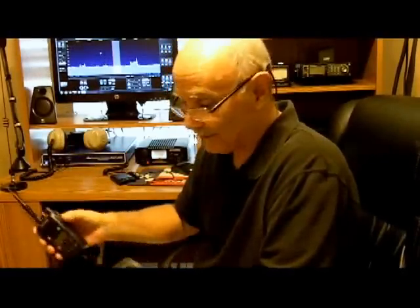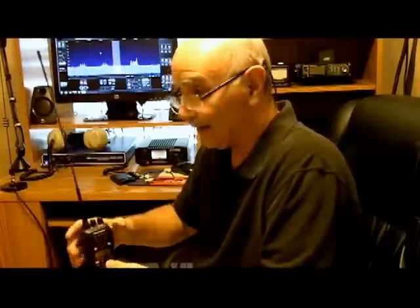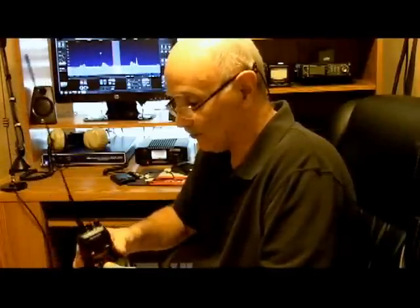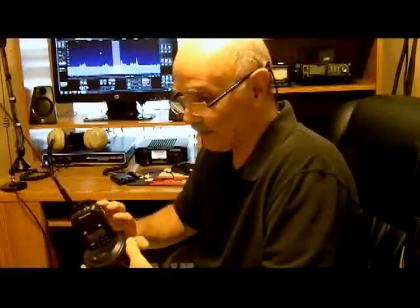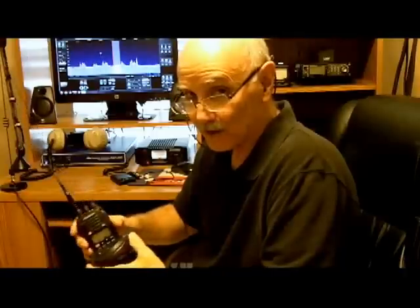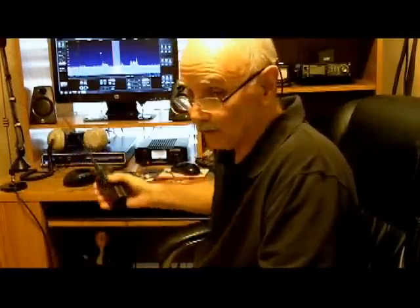It comes with a battery and it comes with a charger. What I do is leave it in the shack, and about once a week I plug it in until the green light comes on, so I know I always have a fully charged battery in it. And again, it's a dual band.